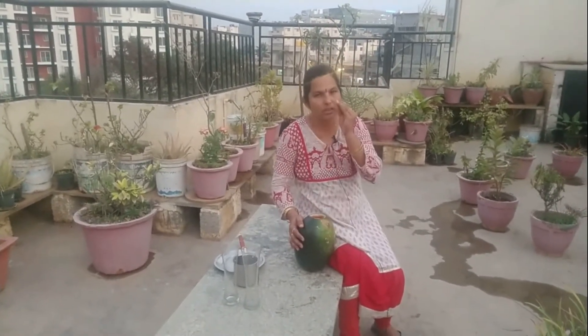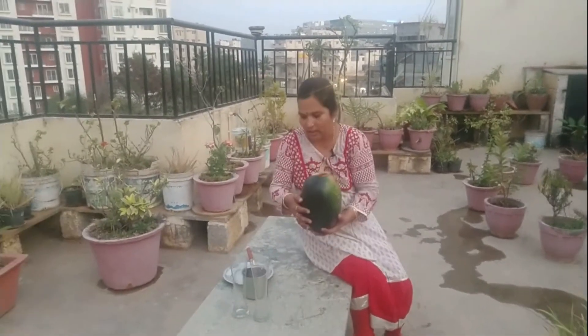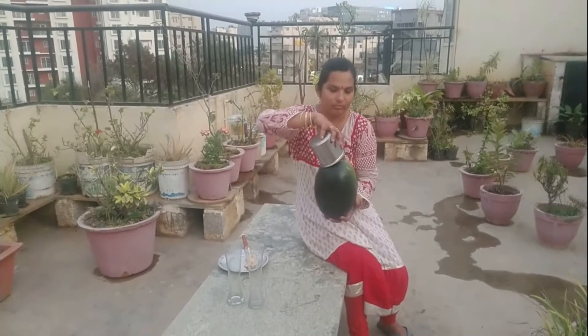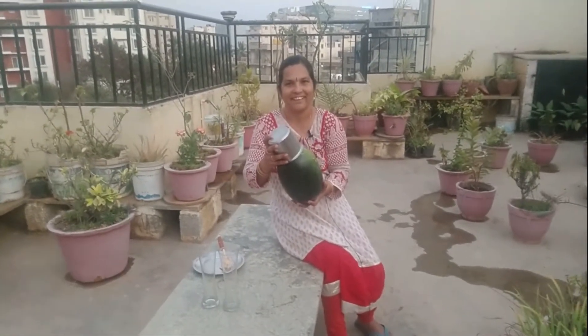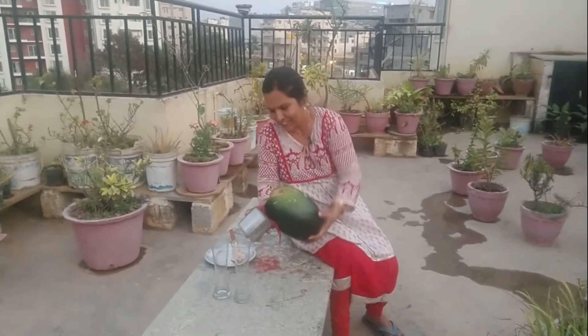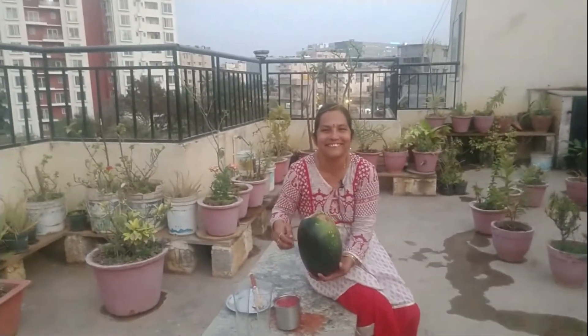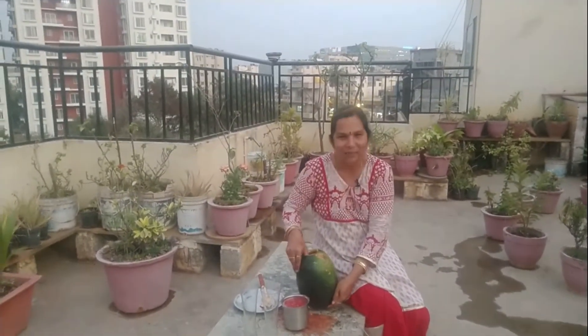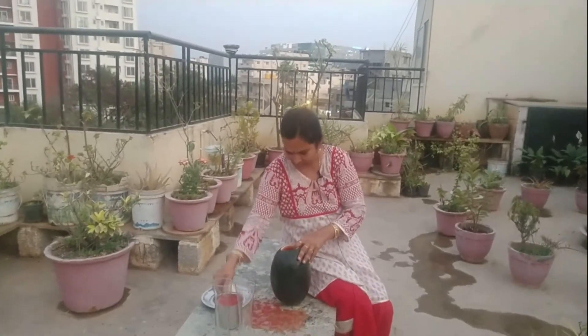Basically, the gange is very good. I am going to put it in the glass. Okay? What? Super success! I am going to put it in the glass. Okay, let's put it in the glass.